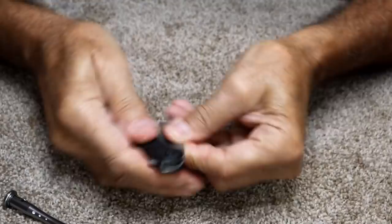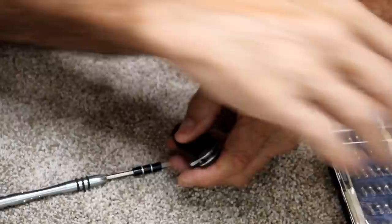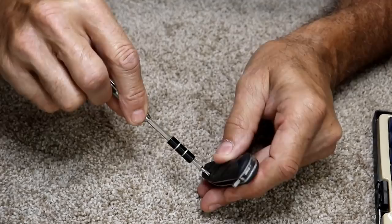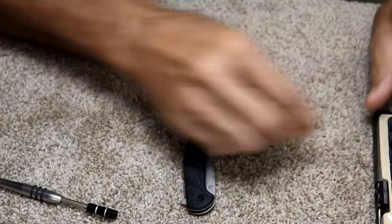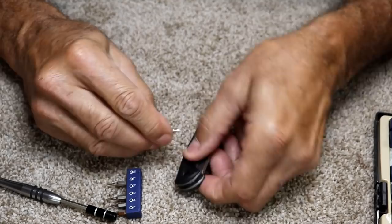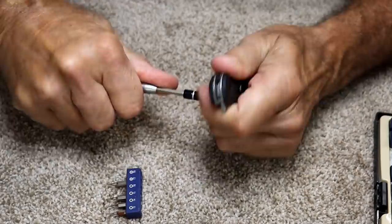First thing I'm going to do is take this thing apart. I have a little tiny star bit here — I don't even know what size it is. It's very tiny, a T-something. It's a T8 up here, but the other screws are even smaller. My guess is they went down two sizes — and yes, this is a T6 according to this. So we'll put a T6 in here. You're not going to stop me that easy.